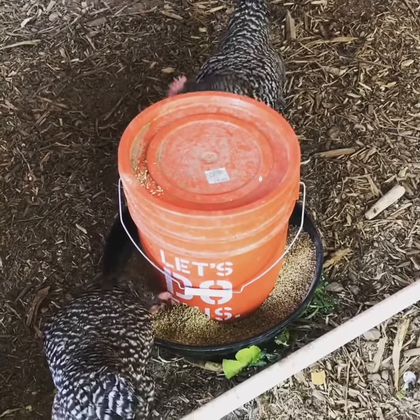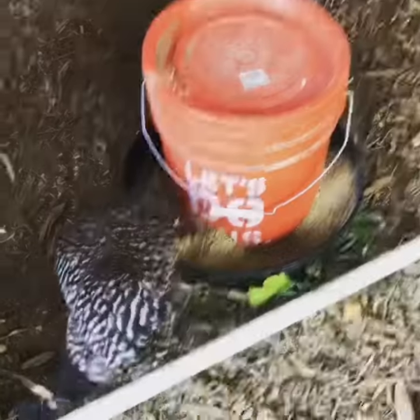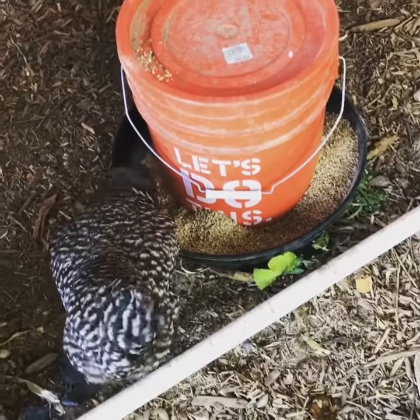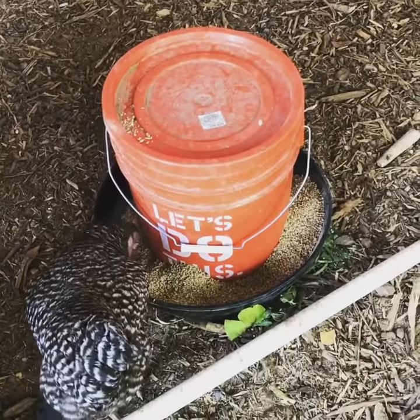Hi all. I built a do-it-yourself chicken feeder out of this Home Depot bucket. I cut some holes in the bottom of it and I put some of their pellets in there so they have plenty to eat. So I won't have to constantly feed them every day — I can feed them every few weeks.